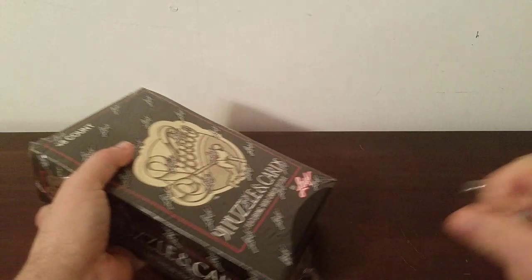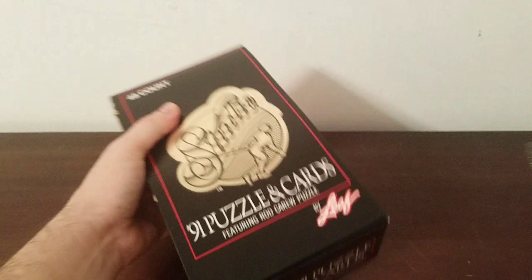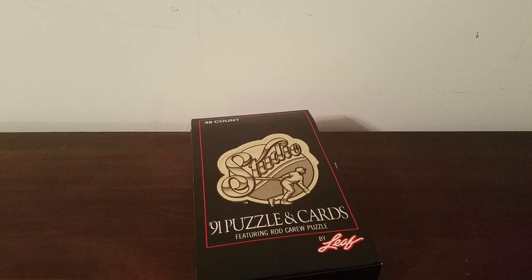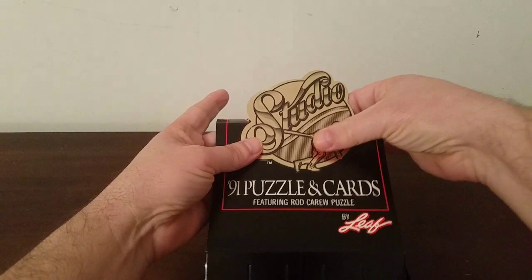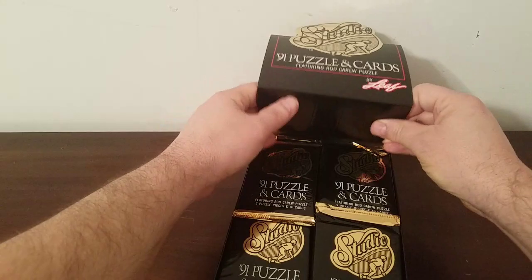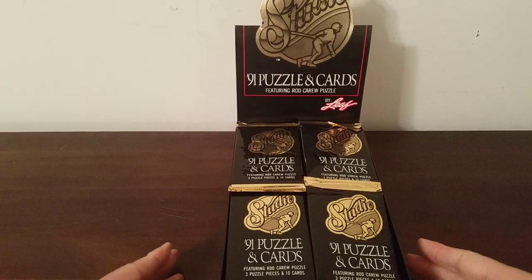Like I said, I don't believe there's anything of any kind of monetary value in here. This is all for nostalgia, reminiscing, and the fun of opening packs — much like popping bubble wrap. Those things are kind of synonymous to me. Let's open this box up and see how the packs look. They're in this black and gold style.